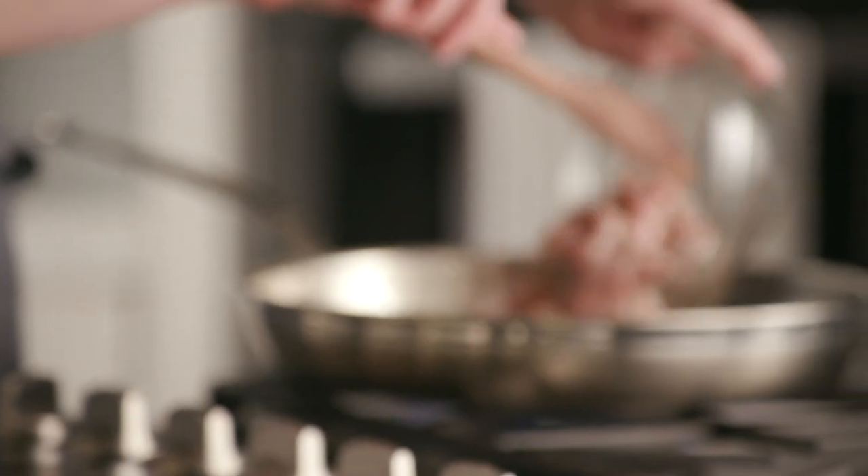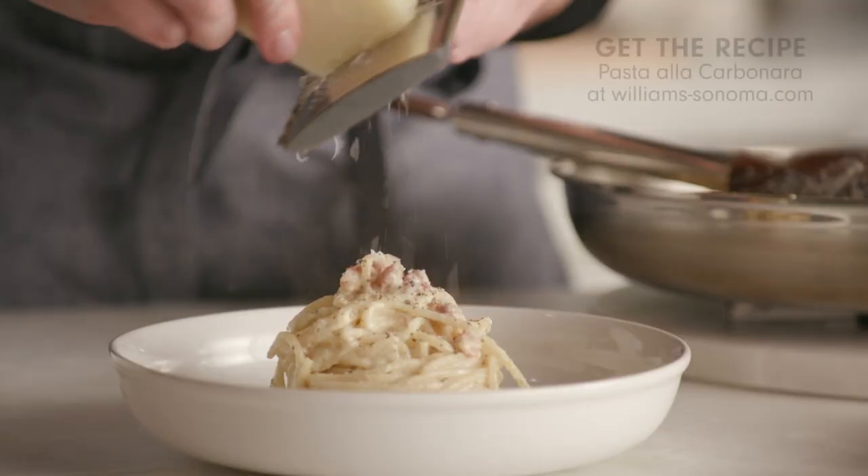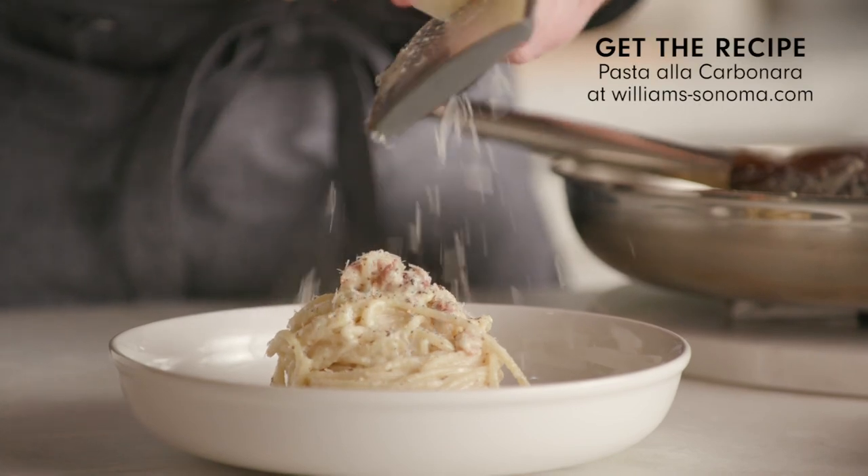I'm going to put this cookware to work by making one of my all-time favorite pasta recipes, pasta alla carbonara. This recipe was a staple growing up in my family, and my Italian grandmother, Nonna, just shared her insane recipe with me. Today I'm going to show you a little bit of a twist on it — I can't give away all my secrets — but good news is it's way easier than you think.